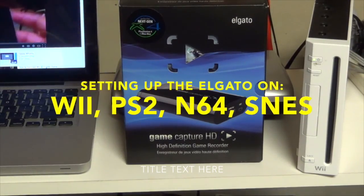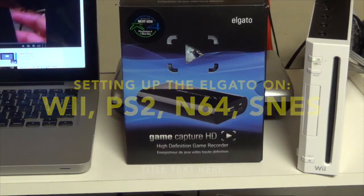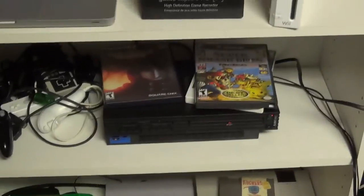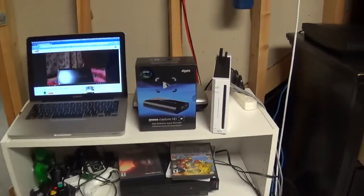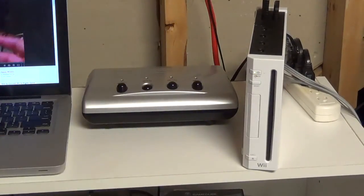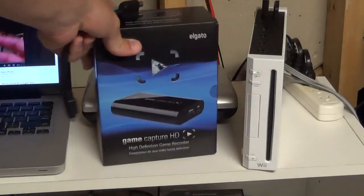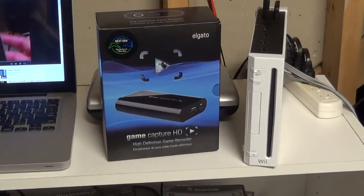Hey, what's up guys, it's Brian here. In this tutorial I'm gonna teach you how to set up the Elgato on systems including the Wii and also older systems too. I just got a PS2 and I'm pretty sure I'm gonna be able to set all of them up at the same time by using this switcher, then I can just switch through the components whichever one I want. Right now I'm gonna do the Wii because I want to do some Super Smash Bros.